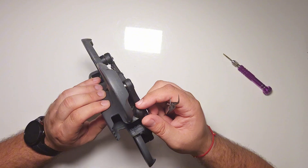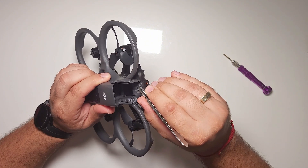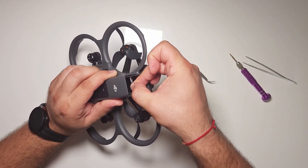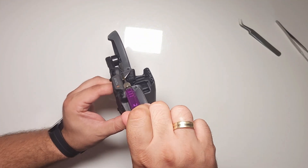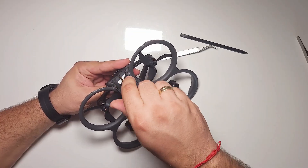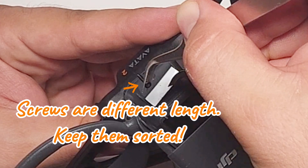If you are attempting to repair your own Avata 2 at home, make sure to remove all screws hidden under various pieces of tape and stickers. If something doesn't want to move, this might indicate that you missed a screw. Also keep in mind that not all screws are the same length, so it's very important to keep them well sorted at all times.